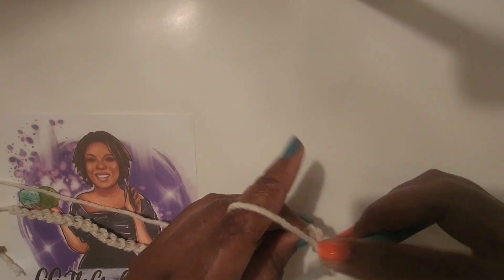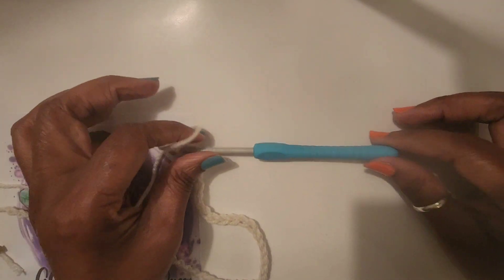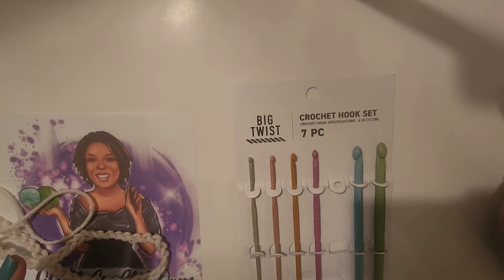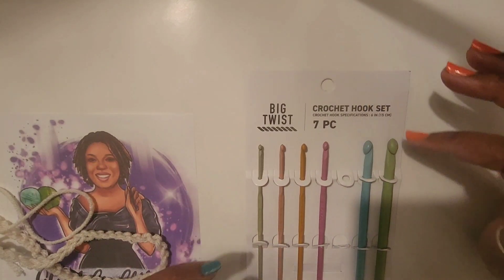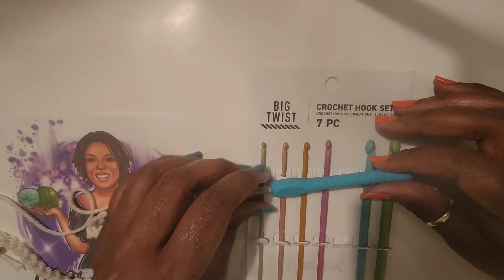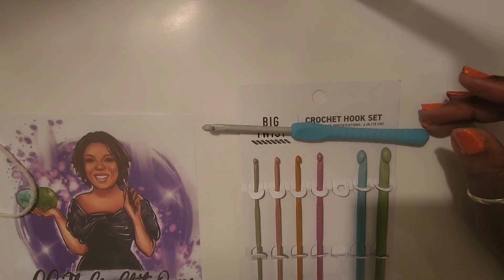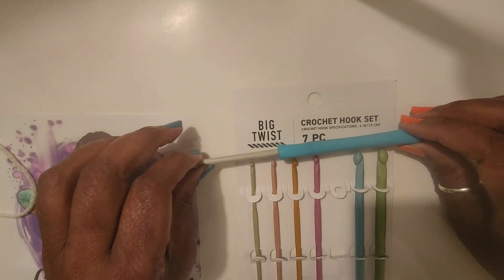I hope you enjoyed this short review of the Joann's Big Twist hooks. The one Joann I went to only had a few — they weren't even hanging, just sitting on a shelf. Again, these were $14.99 and the single hook was $4.99, but with my 40% off coupon I got both for $12 and something. Thank you Diane for letting me know they had hooks!